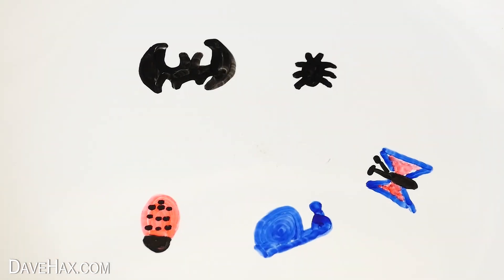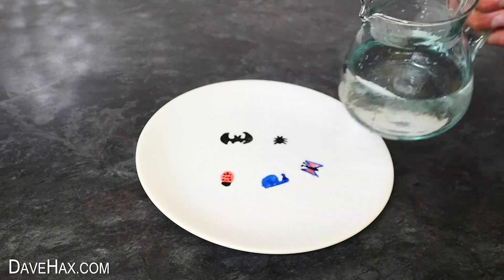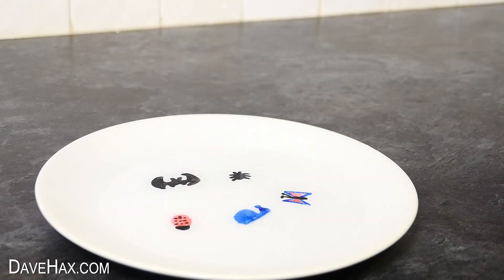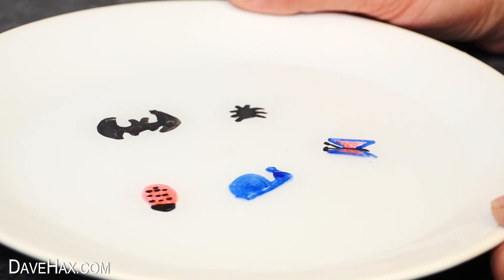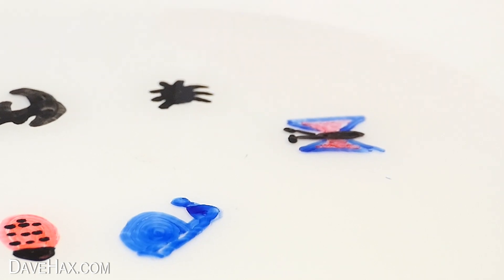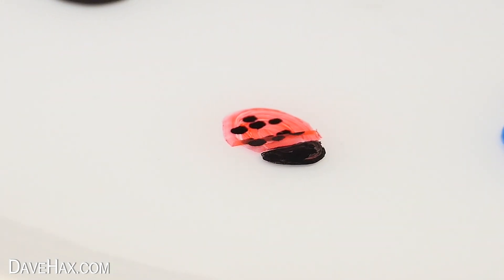I don't win any prizes for my drawings but you get the idea! This time I'm adding water from a jug then slowly shaking the plate. You can see the snail is free, there goes the butterfly, then the bat breaks free, and the beetle, and finally the ladybird.